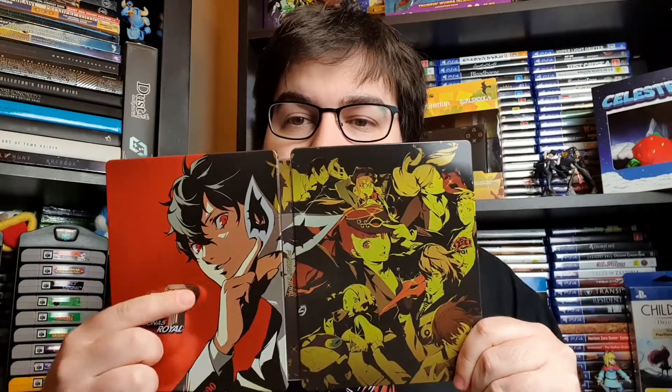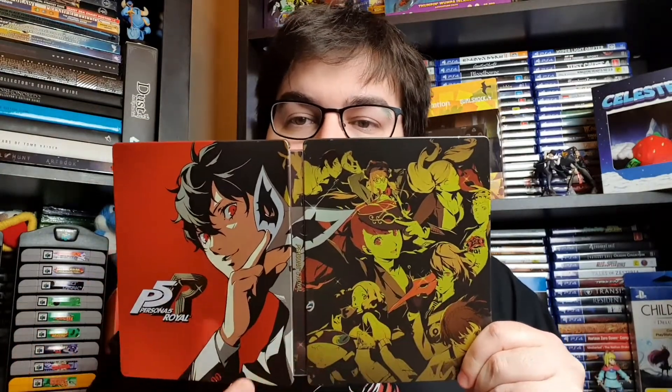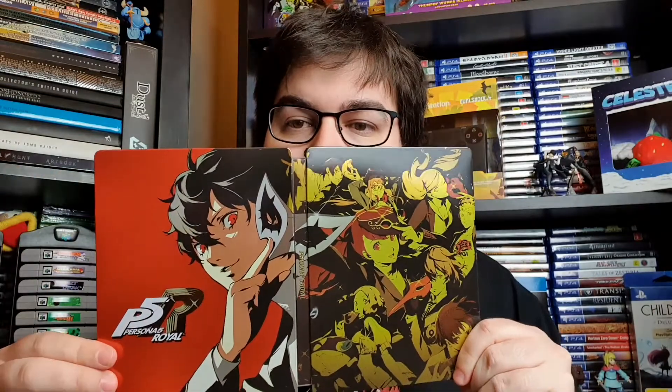Look at that — we've got Joker on the front. I love the contrast: the gold, the black, the red, the white. Looks absolutely crisp. Let's go inside now. This is the Phantom Thieves edition, I believe, which I think is sold out. But if you can get a hold of it, you will get the Steelbook.